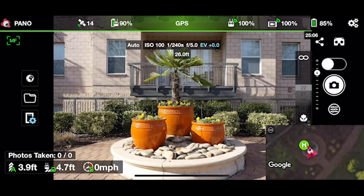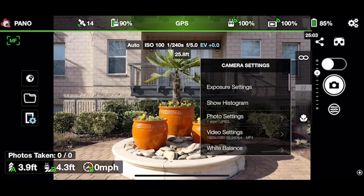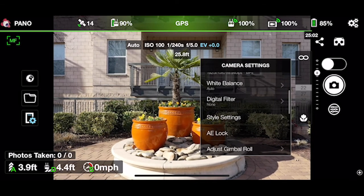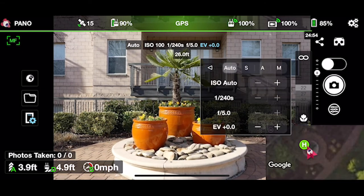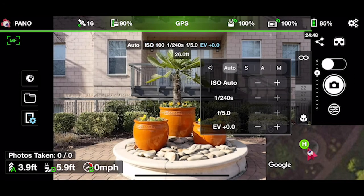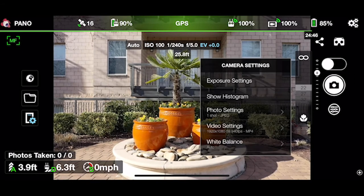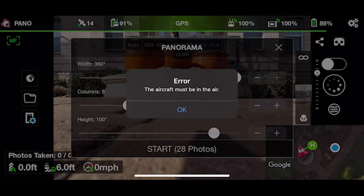Outside of the actual flight settings in Litchi, you can look at the camera settings. Exposure, video, white balance — all that good stuff. This is where you do it, right under the camera icon. I recommend going with auto settings, but you can do manual if that's what you prefer, depending on what's going on in your environment when you're shooting. Just note that you have to have your aircraft in the air to be able to start the panorama mission.